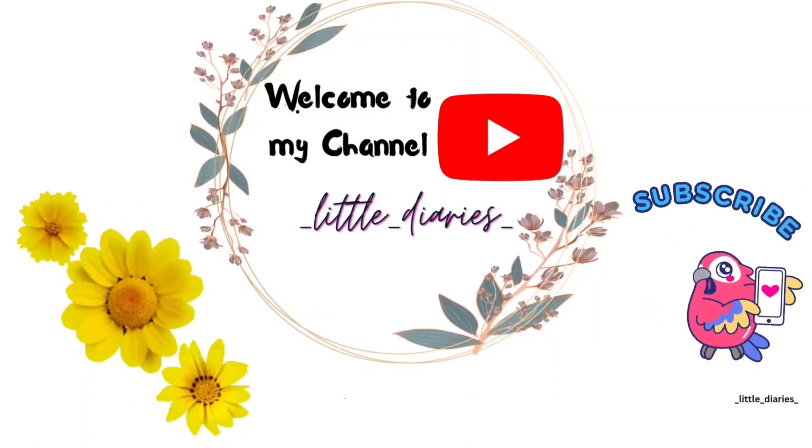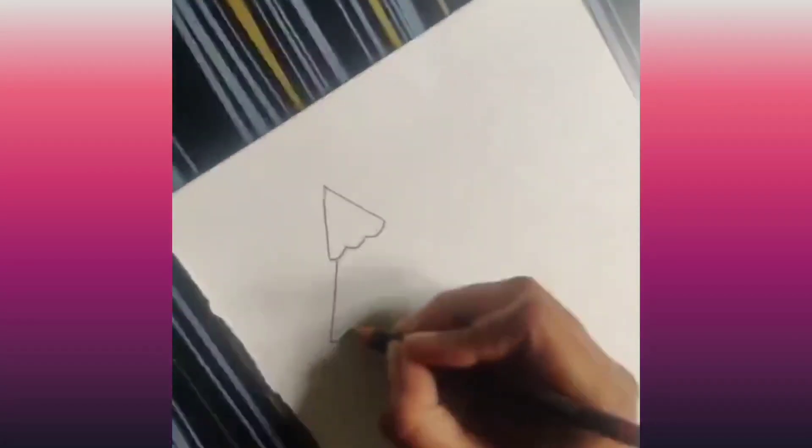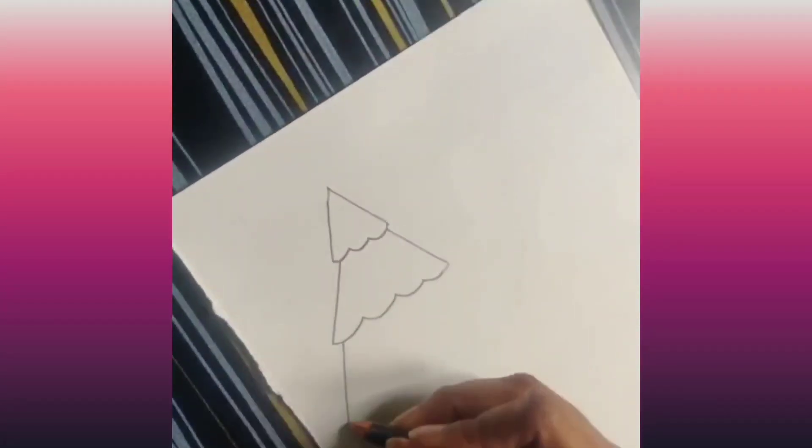Welcome back to my channel. If you are new to my channel, please subscribe. First, let's start drawing a Christmas tree.